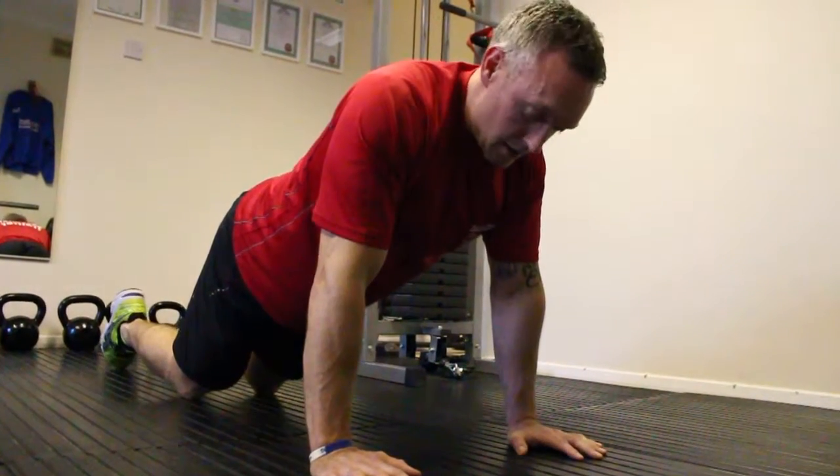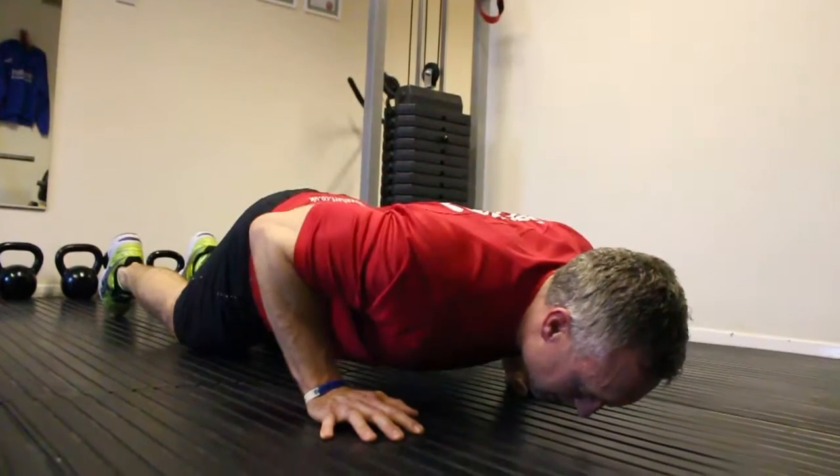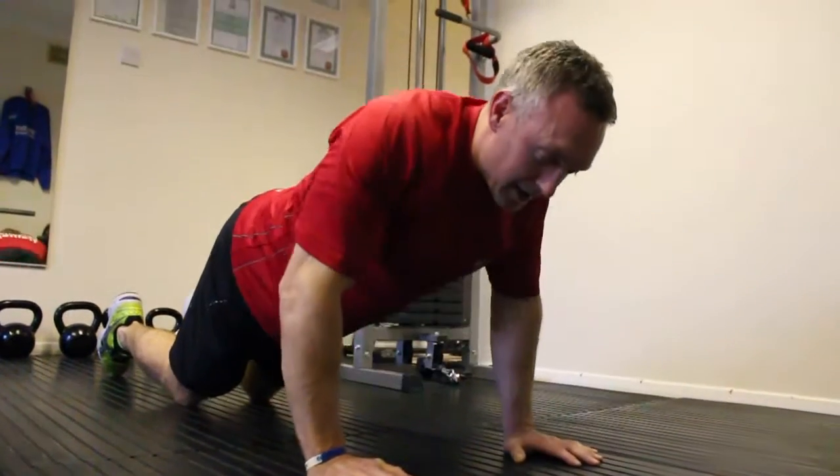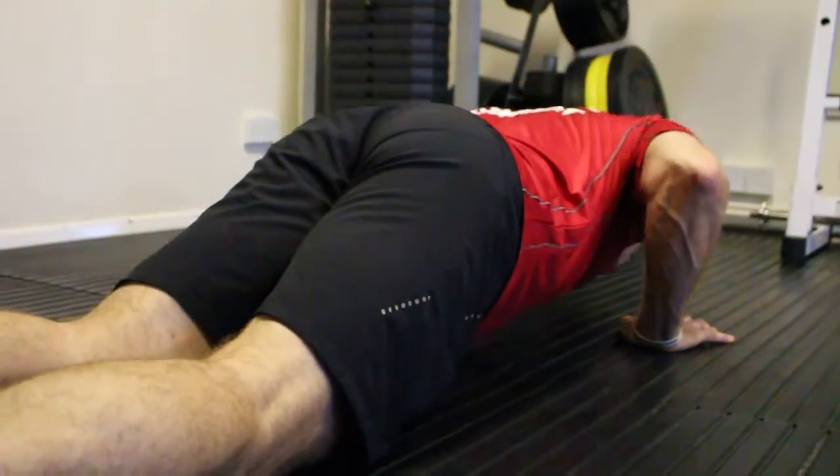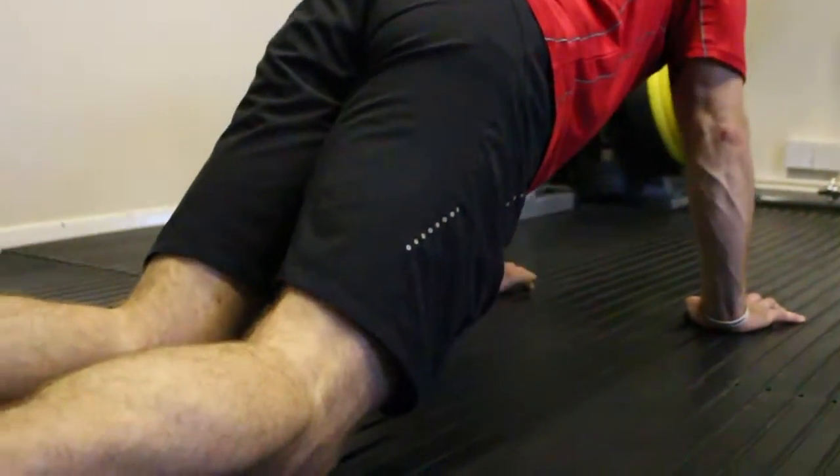So again, keep the muscle tight. We come down, the elbows tucked in, we press back up. Just keep that core tight at all times, breathe freely. Remember that technique stays exactly the same.